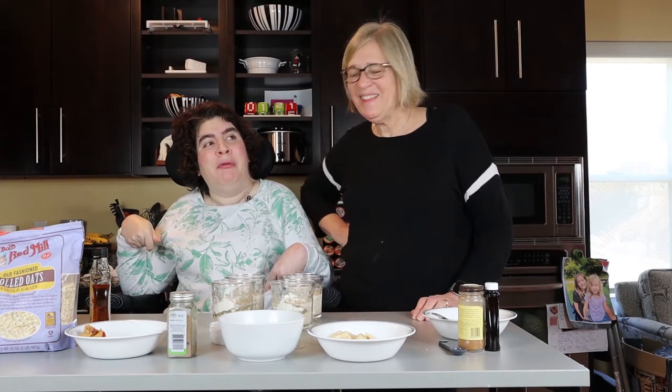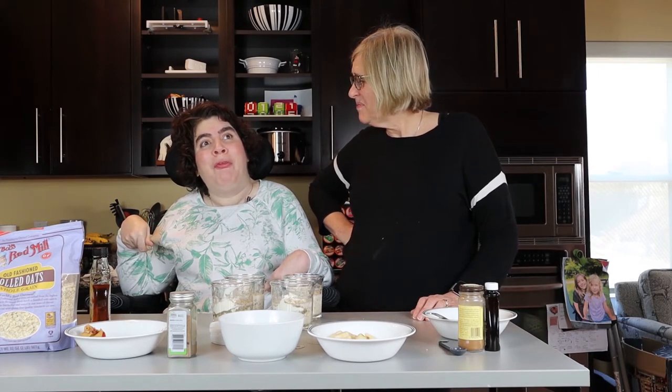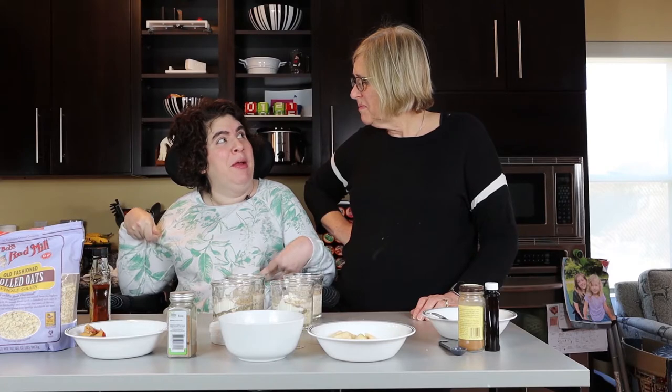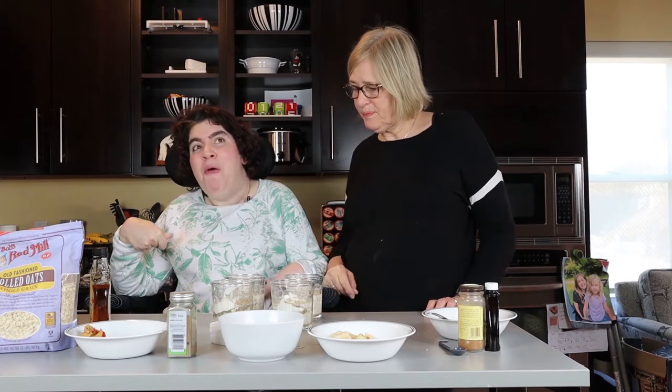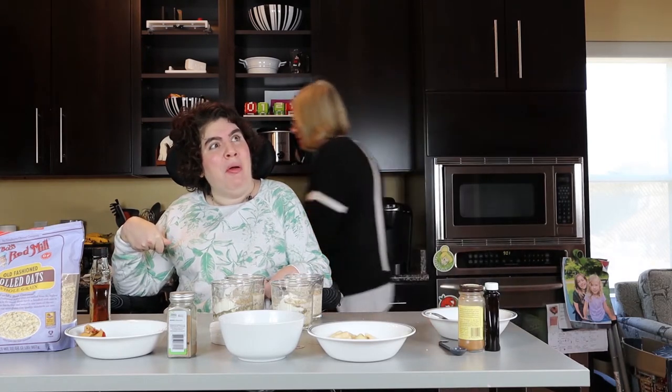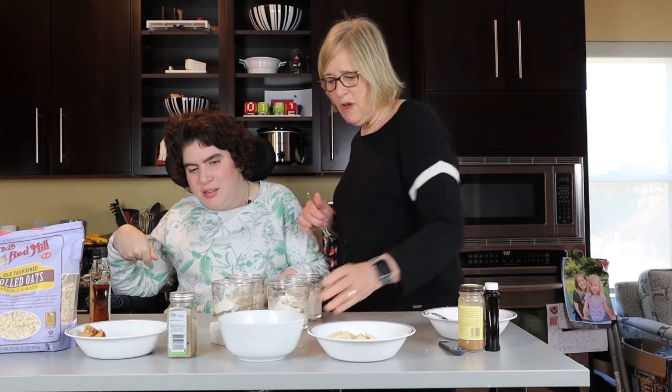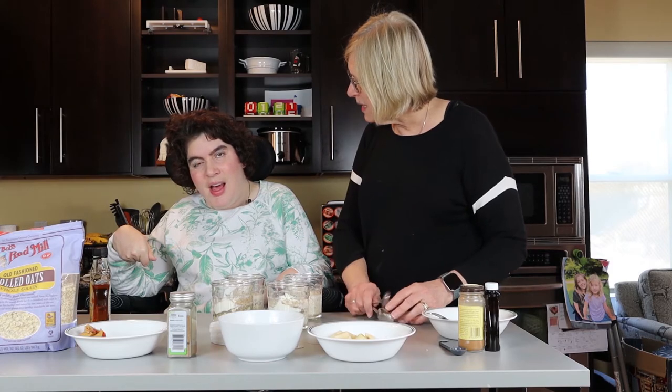Hey guys, I'm just getting caught up on some chores around my busy house because I have a busy life. Because I'm a YouTube star. So what are we doing today? We're making, for the first time ever, overnight oats. We've never done it before. We found these cool glass jars — we've got four of them and we're making four different varieties today.